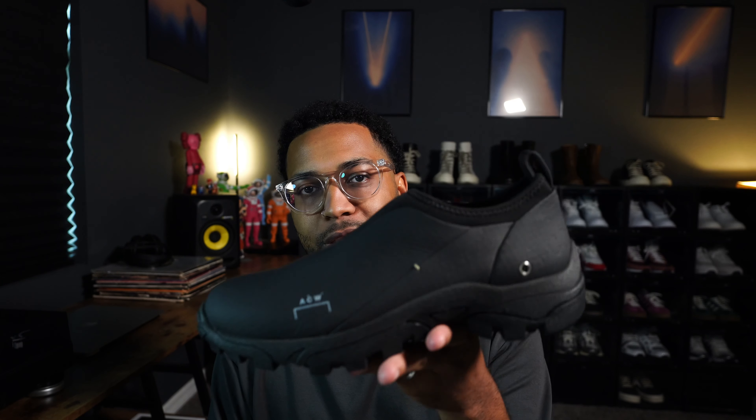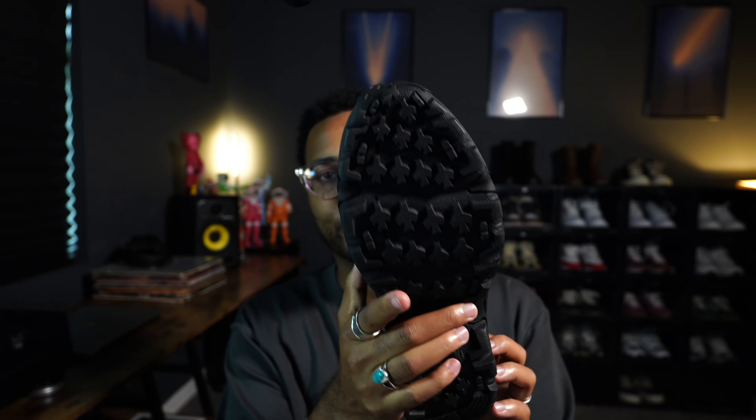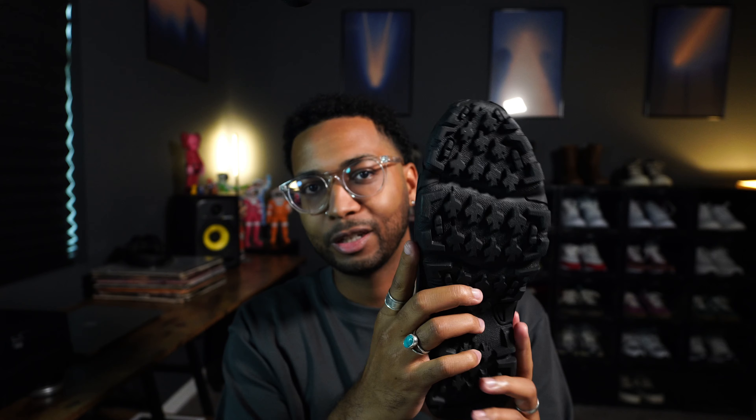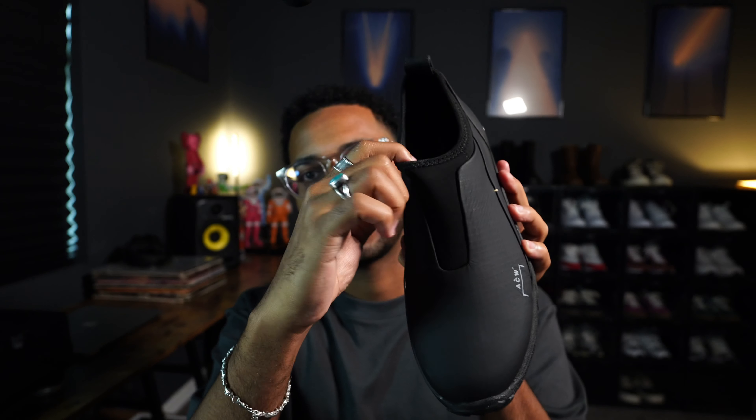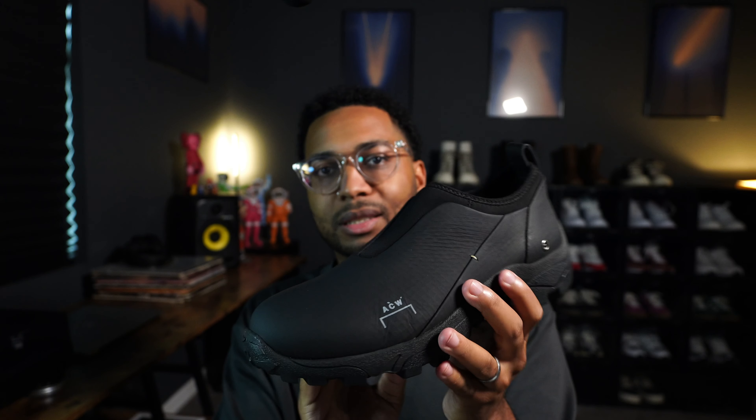We're gonna start off with footwear. First up, I have my first purchase from A-COLD-WALL. This is the NC1 Dirt Mock — really cool, kind of sneaker hiking hybrid. Really chunky, substantial hiker bottom with plenty of traction. This is also a laceless shoe, so you've got a stretchy material that just kind of wraps and hugs your foot. And then a really interesting upper material — they call it a ripstop nubuck.